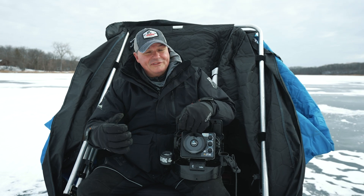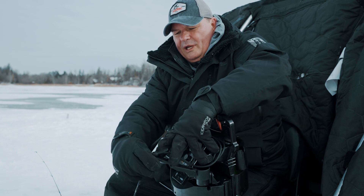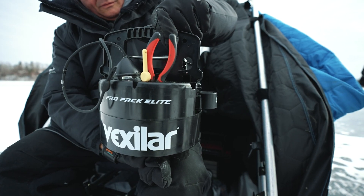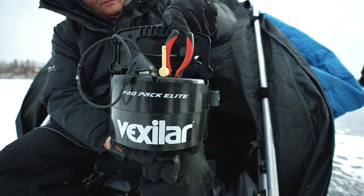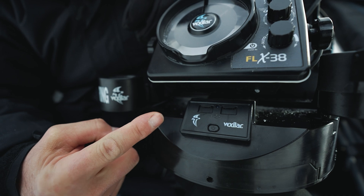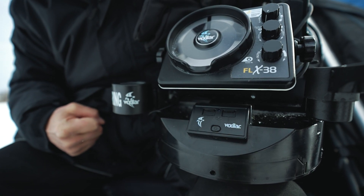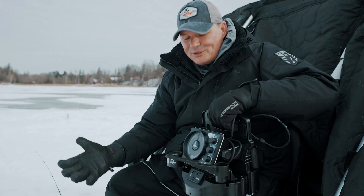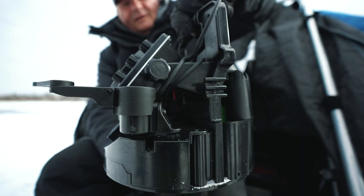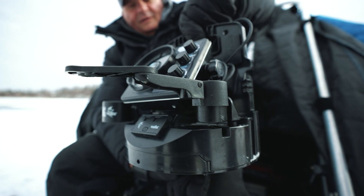So we've talked about all of these great features of the FLX38, but one thing you might have noticed right away is this unique carrying case — the Pro Pack Elite, which is exclusive with the FLX38. If we look at it from the front, you'll notice you've got your power button, two USB ports so you can plug in your phone, a GoPro camera, or an underwater camera. You've also got accessory ports for a glow ring, and a rod holder that comes standard with the transducer arm.